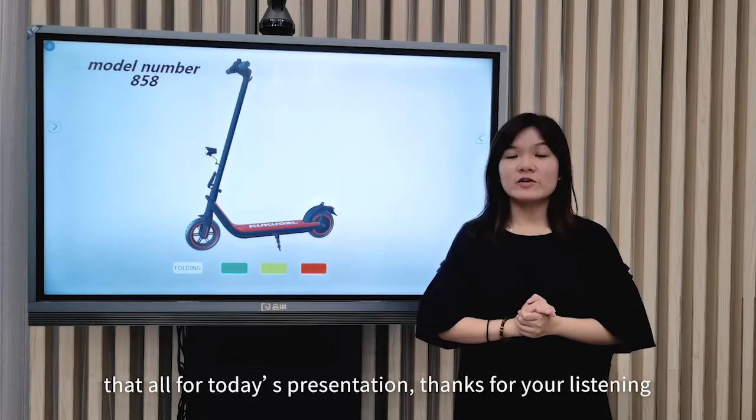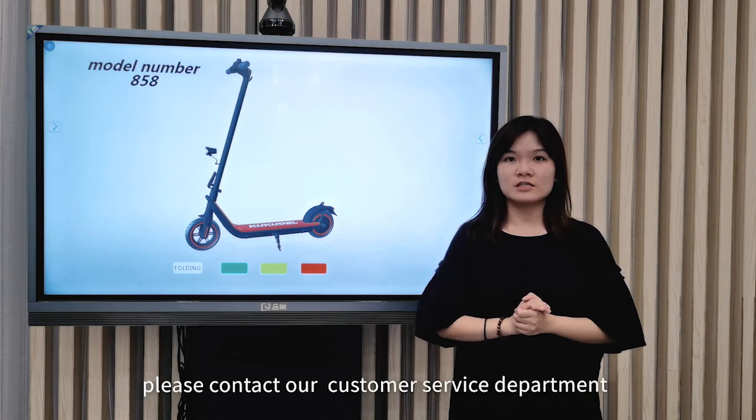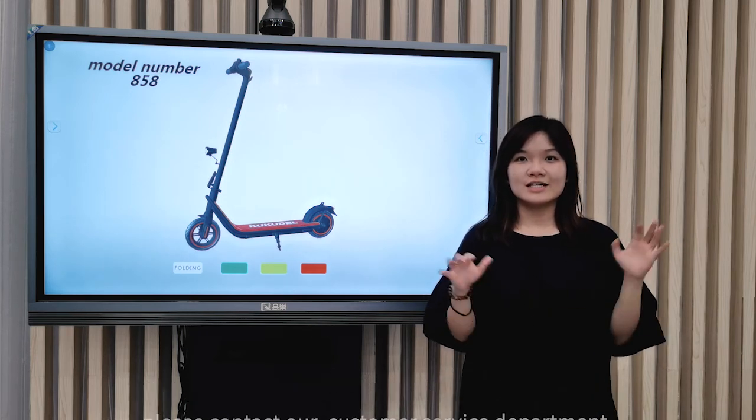That's all for today's presentation. Thanks for listening. Should you have any problems, please contact our customer service department. Goodbye.